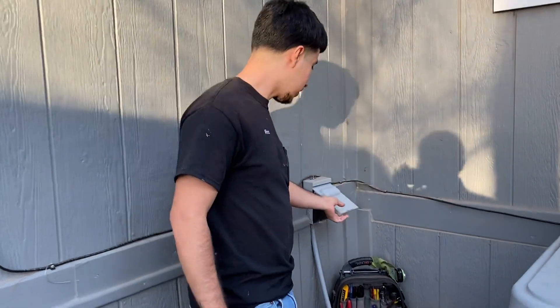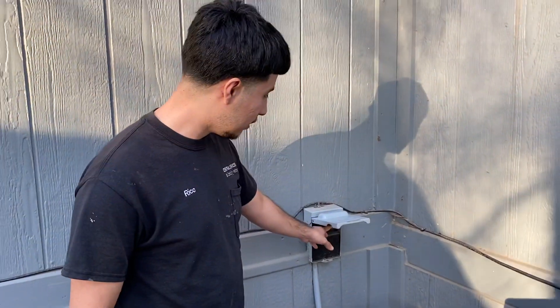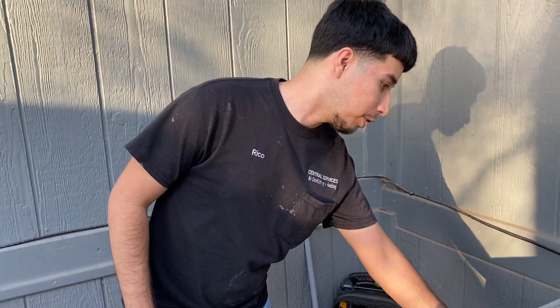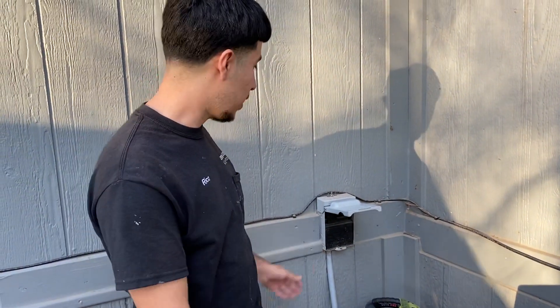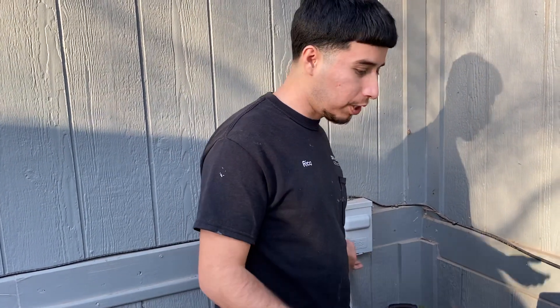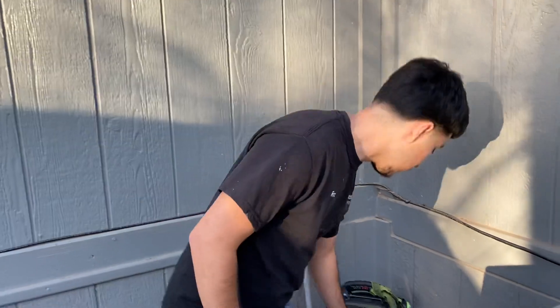Hi guys, this is Rico coming back with another video. Today I'm going to be teaching you guys how to pump down a split system. The first thing you want to do is pull the disconnect if it's calling from the inside, because then you'll have your contactor kind of pushed in before you pump it down. But since the inside's not calling, you don't have to pull the disconnect — you can do it when it's running, but you don't have to.